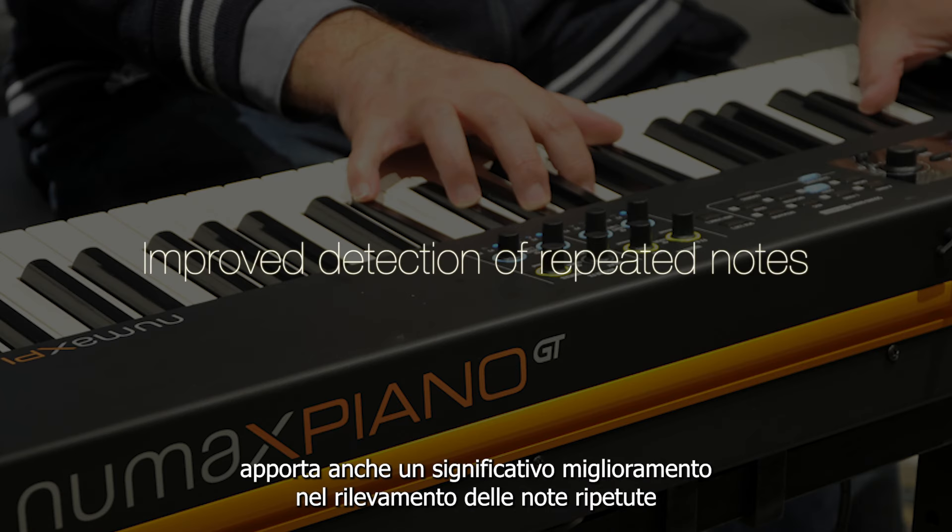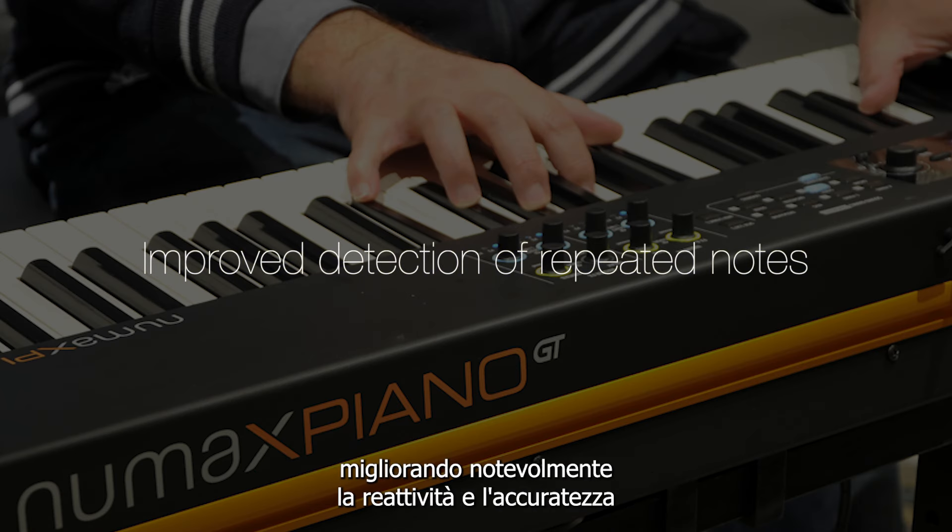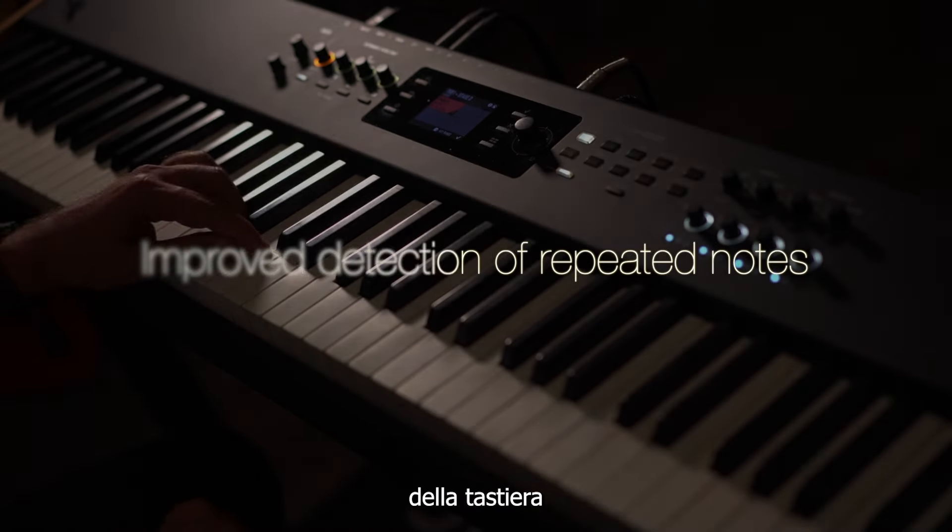The firmware update 2.4 also brings a significant improvement in the detection of repeated notes, greatly enhancing the responsiveness and accuracy of the keyboard.